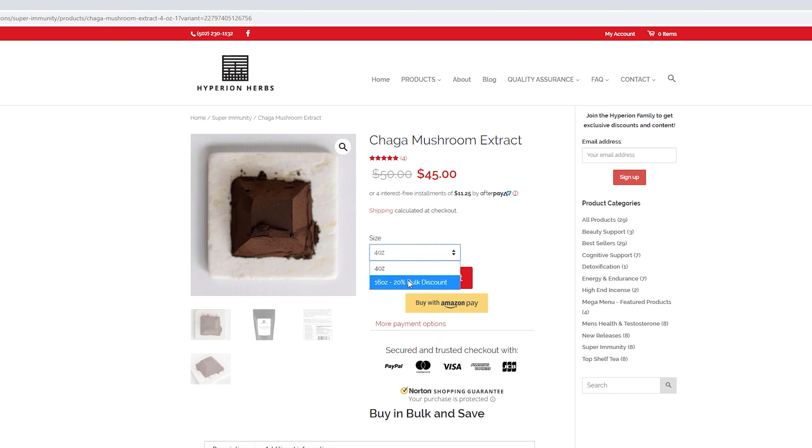So that's the first one, a 20-to-1 He Shao Wu extract. The second category would be all the mushrooms. Reishi, cordyceps, chaga, and lion's mane are now all dual extracts — they've all been extracted with hot water and ethanol.